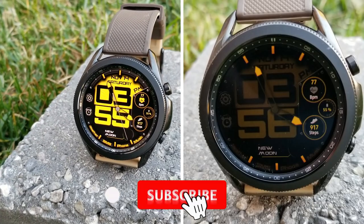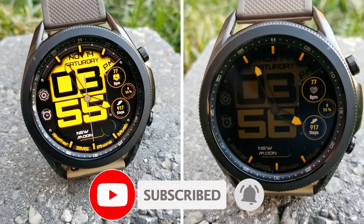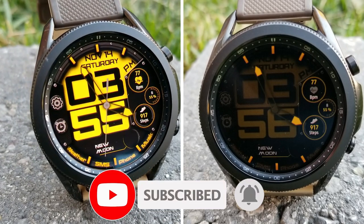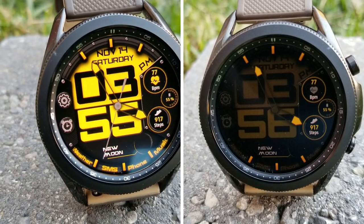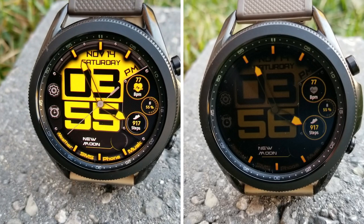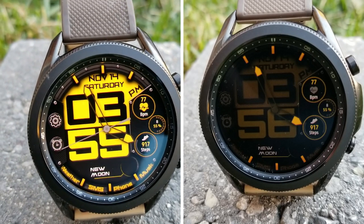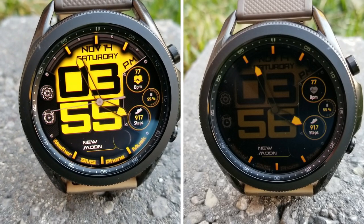That's a wrap for this bold and sporty hybrid watch face from JND. Remember that there are only 30 codes per country to give away this time, so if you want a chance of winning a coupon, make sure you click on the direct link to the code generator tool down below in our video description. Thanks again for watching the review — stay tuned because more goodies are coming out very soon. I'll see you all in the next video, until then take care.